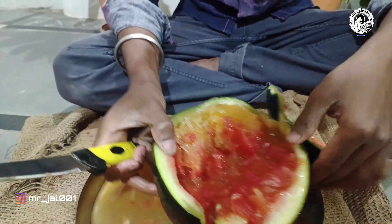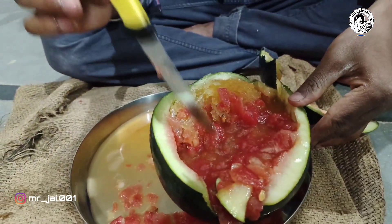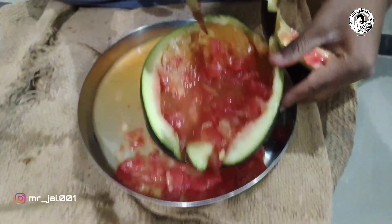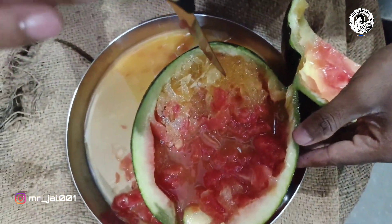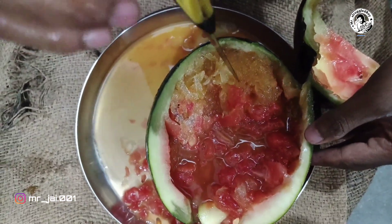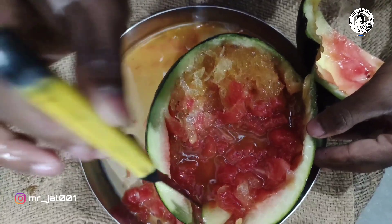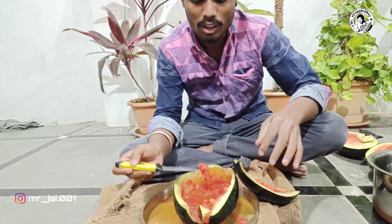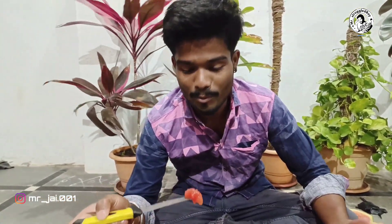All right guys, we are going to actually build this here. We are going to get names for those 2 chemicals. It has a nice taste. I'm going to do these tastes together. We have a lot of taste.